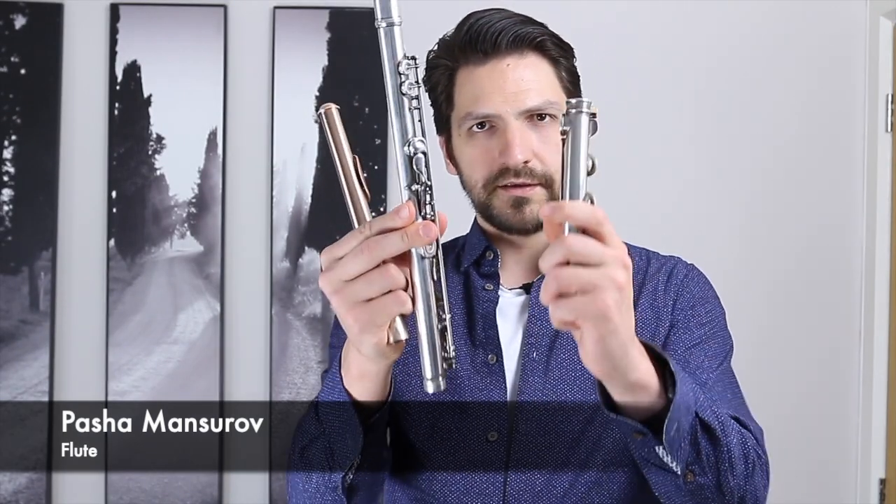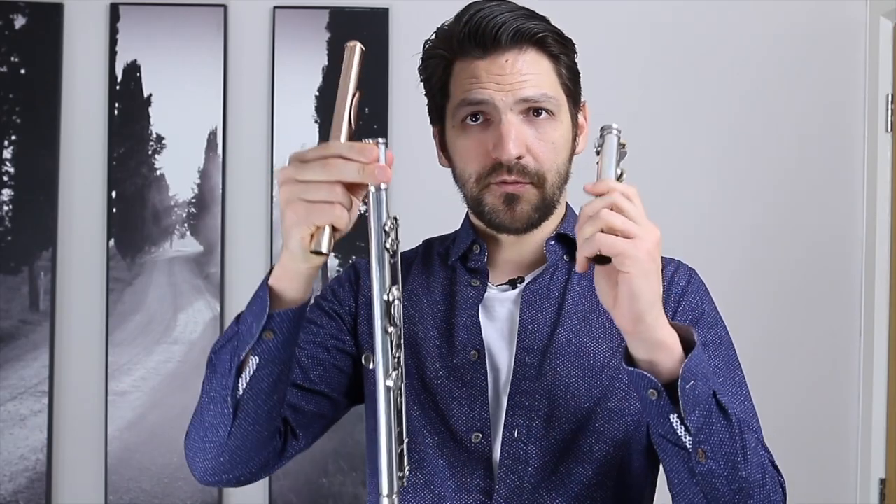The flute usually comes in three bits: you get the foot joint, you get the main body of the instrument, and you get the head joint. To put it together, you can only have two in your hand at one time.